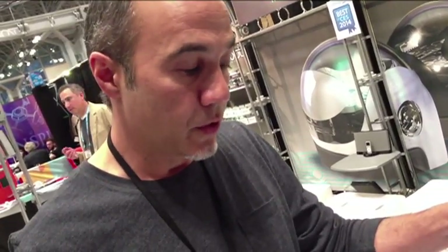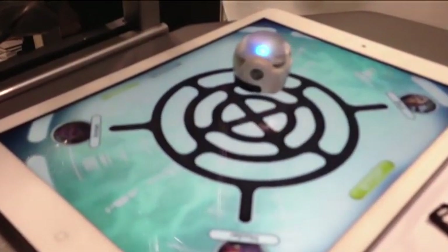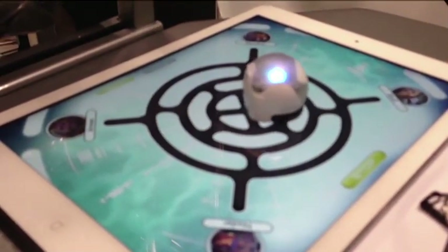It is powered through a LiPo battery, so you can automatically recharge. They'll play about 50 minutes on continuous play. Some of our strategy games, where you actually have to think about making a move before Ozobot needs to move, can play north of an hour and 20 to an hour and 30 minutes.